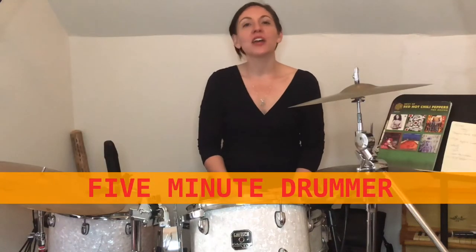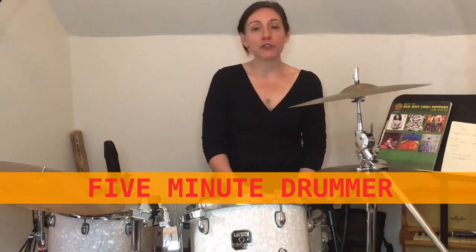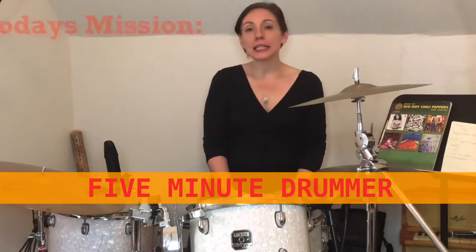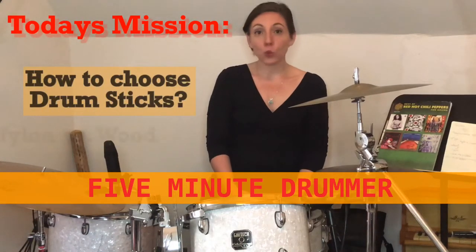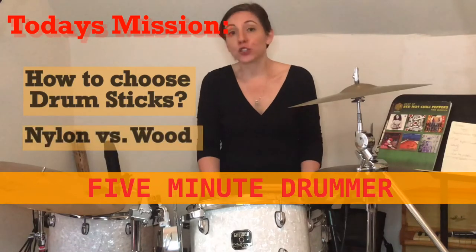Hey everyone, it's Helen at 5-Minute Drummer. I'm glad you could take five for yourself today. This lesson is about how to pick your beginner drumstick and what all those numbers and letters actually mean.